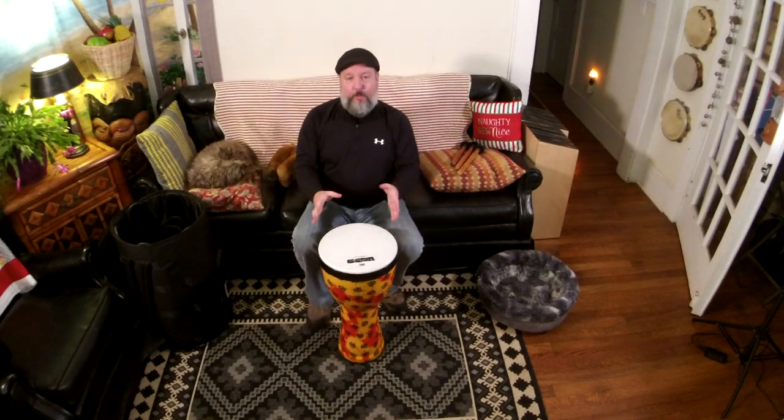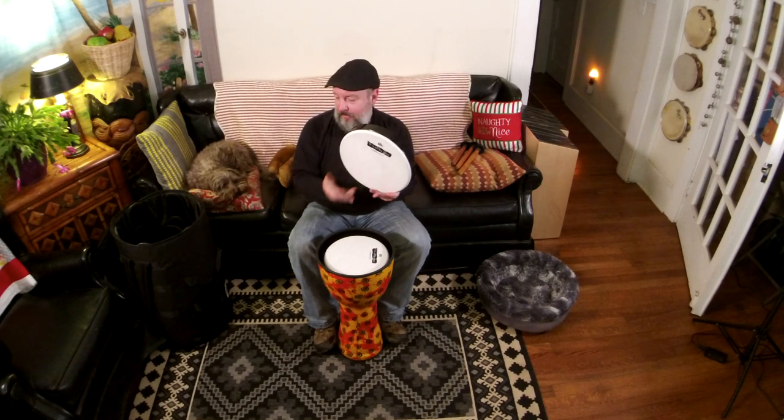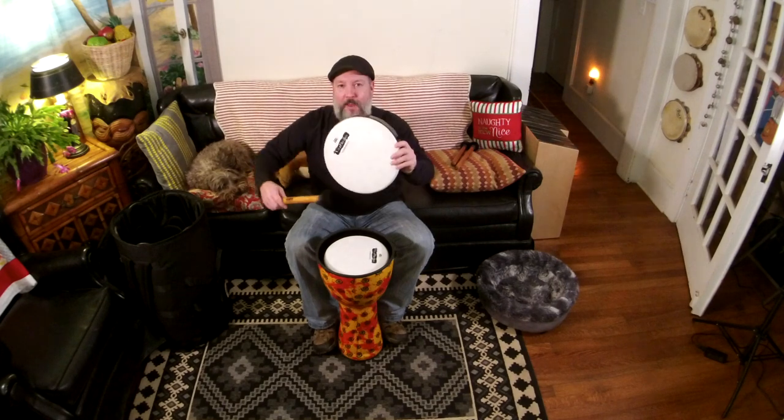So we have a 12 inch djembe that's kind of the centerpiece of the bag. But the greatest thing with these new pop-off heads is push it a little bit to the side and you've got a frame drum. When you press it against your body, you can actually lower the pitch.